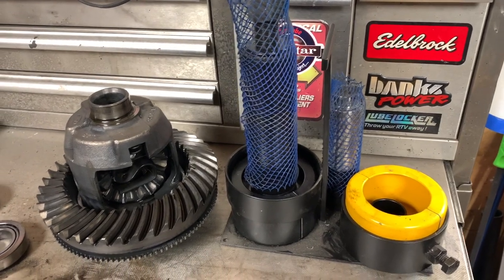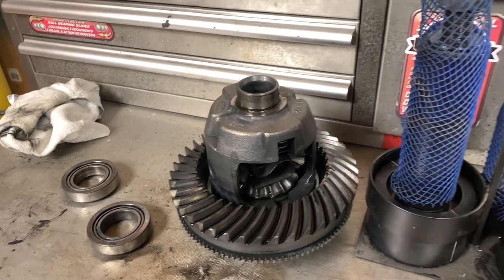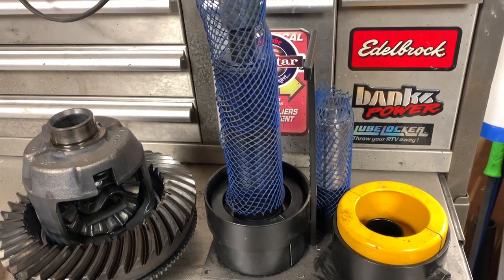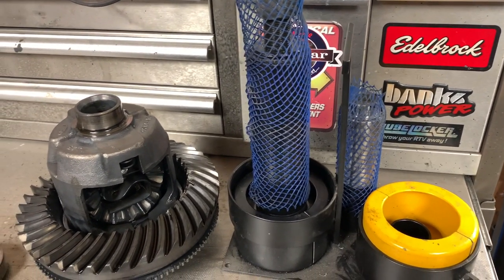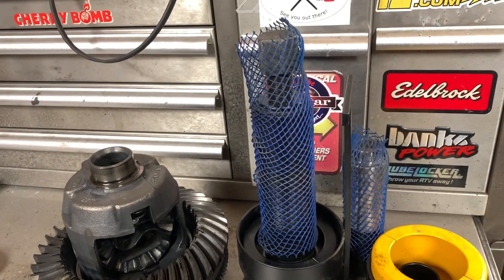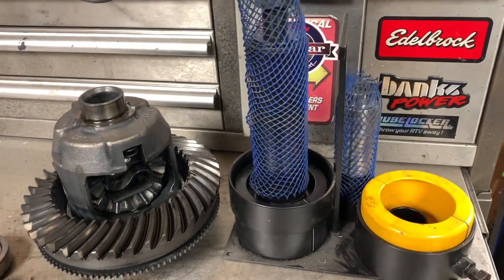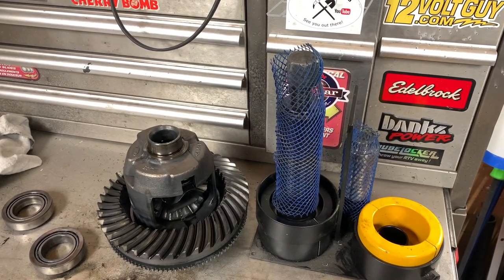As you just seen, no effort to pull those bearings — this tool is worth its weight in gold. There are so many other ways you could try to pull the bearings off and it's just a headache. It only takes seconds. I hope you guys enjoyed this video; if you have any questions or comments, post them below and I'll see you guys in the next one.